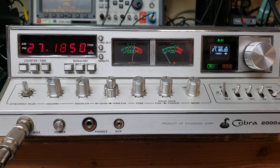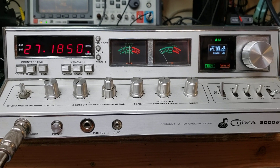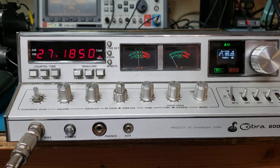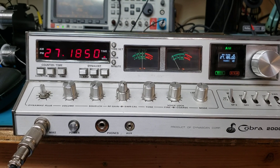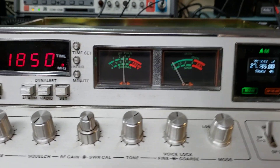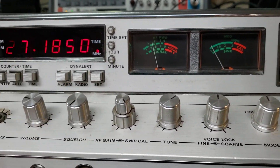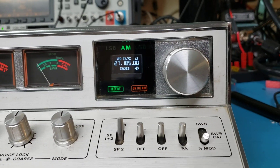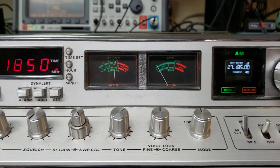Hi everybody. N5SIM and 725 World Radio with another little video on a Cobra 2000 that we're putting the new DDS VFO in. The camera is giving you a little flicker, just like it does here on these. That doesn't show up in real life, that just shows up on the camera.